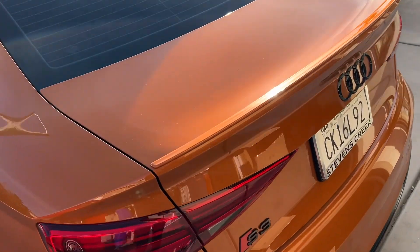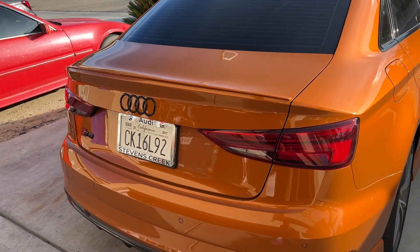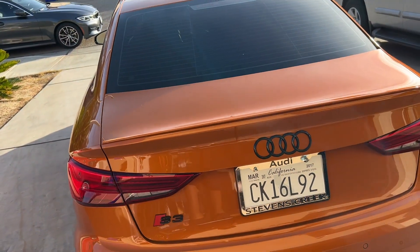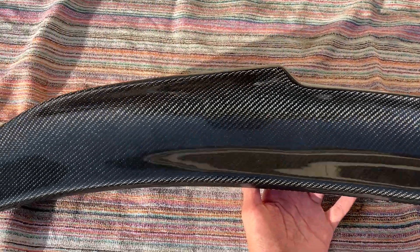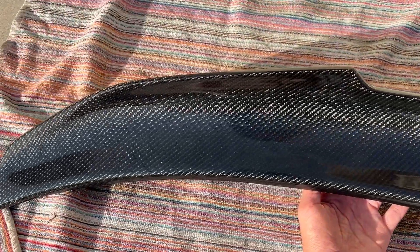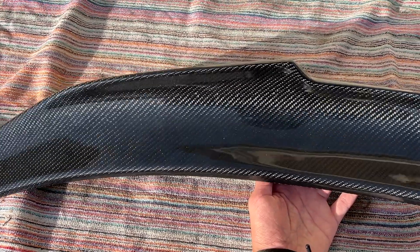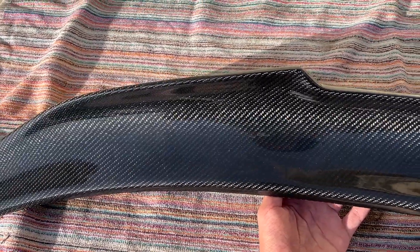I plan on going with carbon fenders, carbon hood, the whole nine yards. First, we gotta take off the stock one — as you can see it's pretty small and paint-matched, which is not my thing. So we're gonna take this off and then I'll show you guys the new spoiler. It's a PSM style — I love PSM style on BMWs and figured I'd stick to my BMW roots a little bit. I did buy this one on eBay, and this is probably the only part I'll buy there.